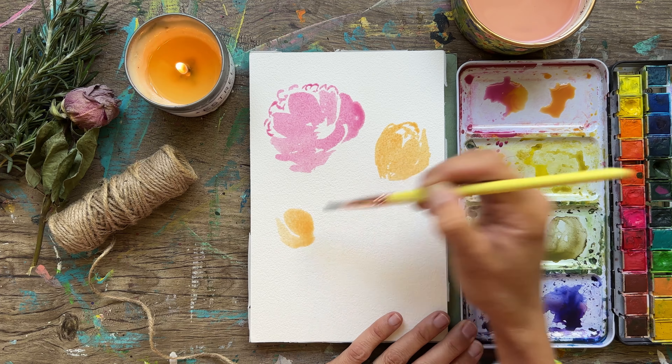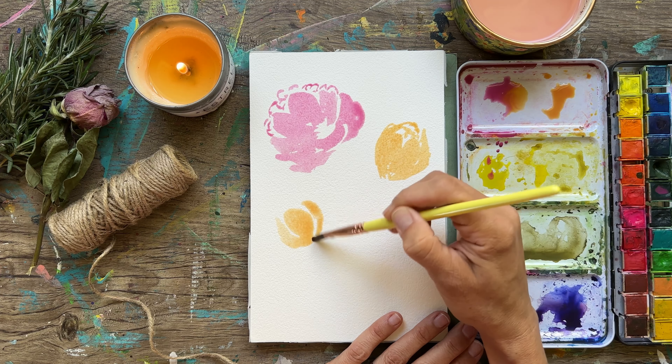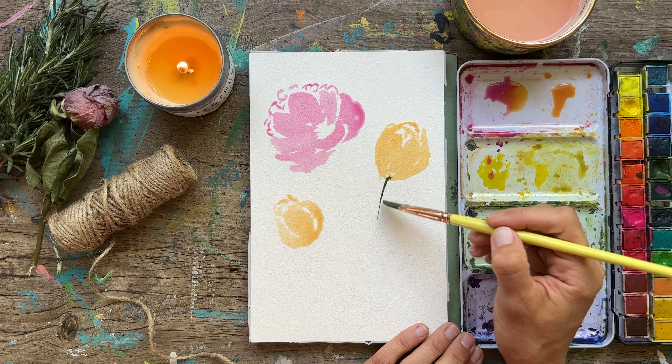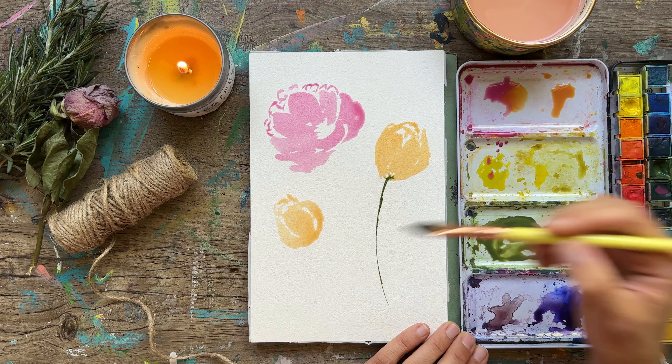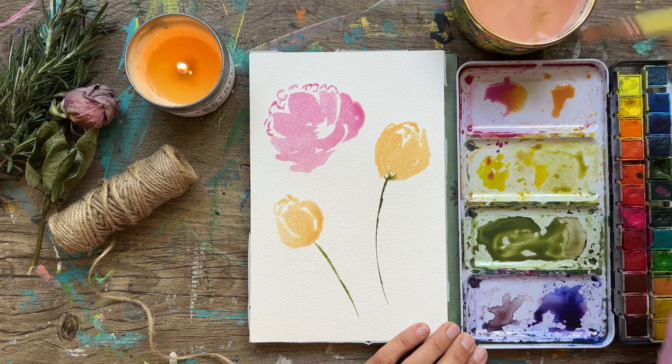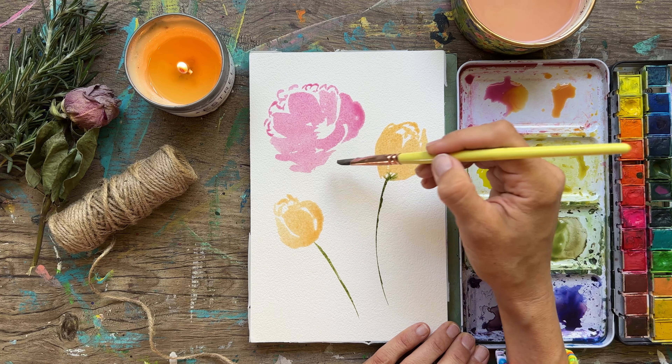Hi everyone! Today I'm going to be doing some simple flowers with watercolor, so stick around — I think it's going to be a lot of fun. I've got my watercolor paper here, and I'm so glad you guys are joining me. I'm using my dagger brush, but you can use whatever brush you have.